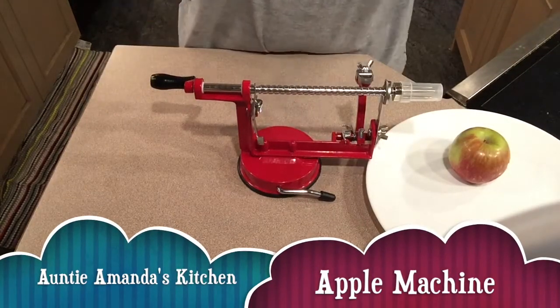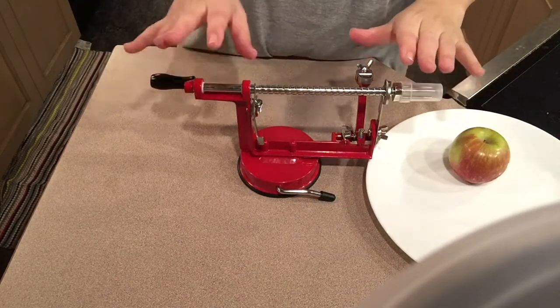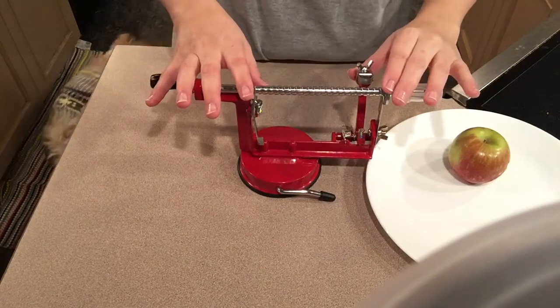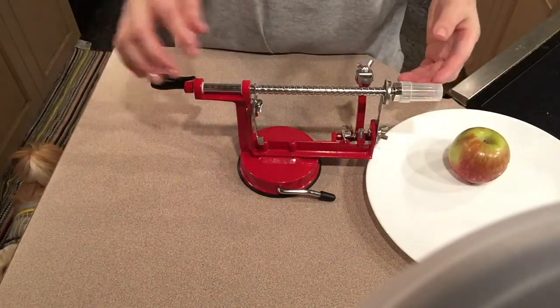Hello and welcome to Auntie Amanda's Kitchen. Today I just wanted to share with you an apple corer and peeler all done in the same machine. This is actually called the apple machine, and I'm going to show you how it works.